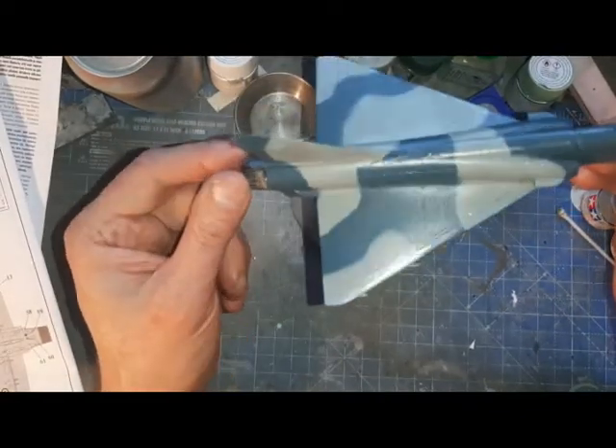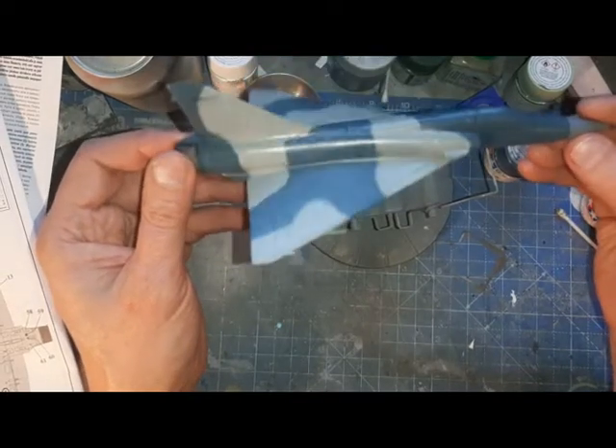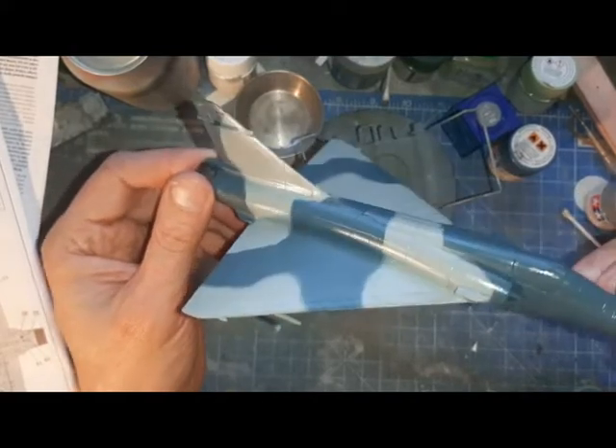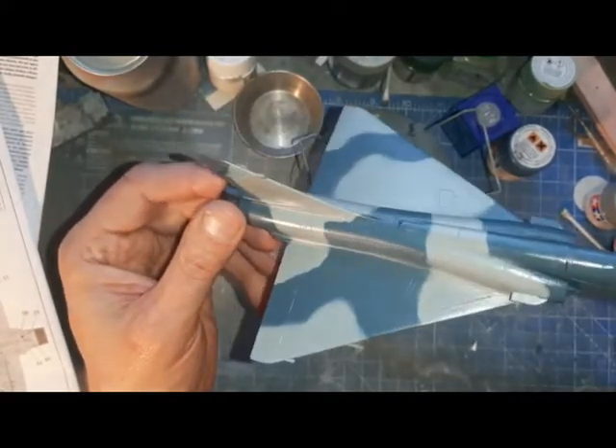Not perfect, could be better in places, but I don't think it's come out too bad. I may need to tidy it up in a couple of spots.